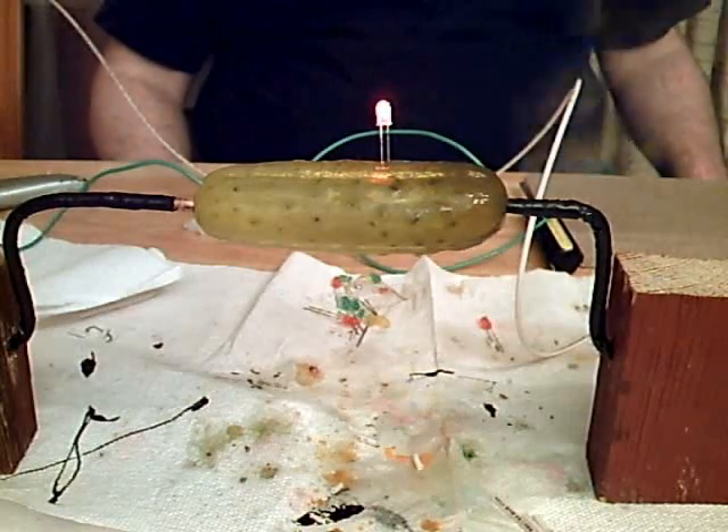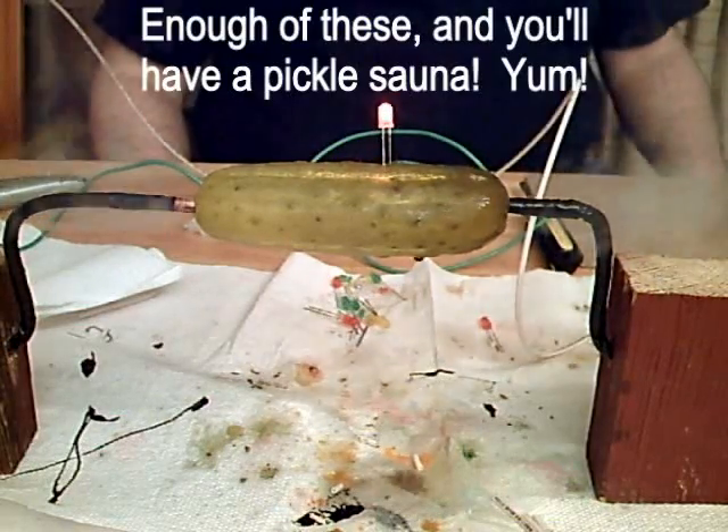Now we're going to do the same thing, only this time with a pickle. Remember, there's not really that much difference between a hot dog and your finger. And if this were your finger, you wouldn't be quite so happy about it. And you certainly wouldn't do this. Mmm. Better hot dogs through mad science. Yummy.